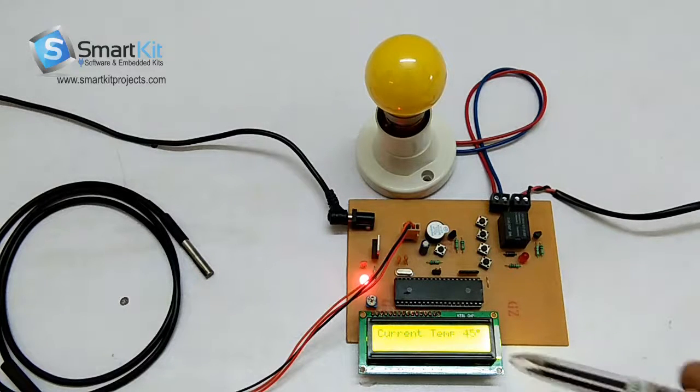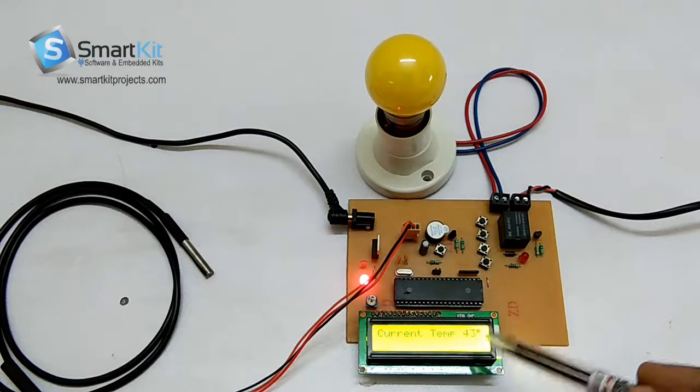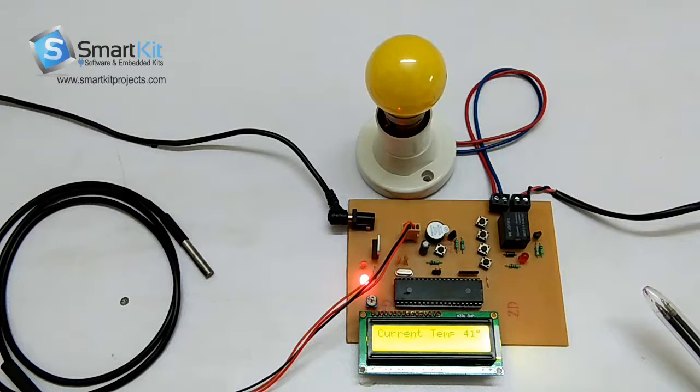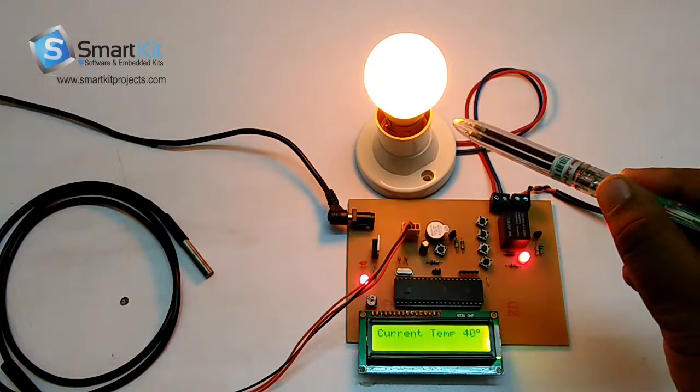So when the temperature comes to 39 degrees, as we have set the high temperature to 42 degrees, when it comes to 41 degrees Celsius the system starts working again. We have set it to 42, so at 41 degrees Celsius it has started working again. This system is working very fine.